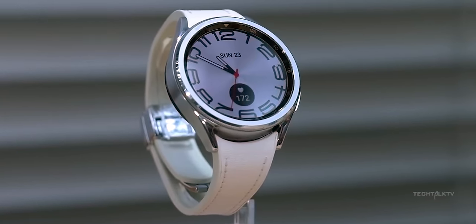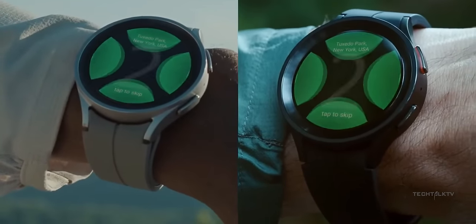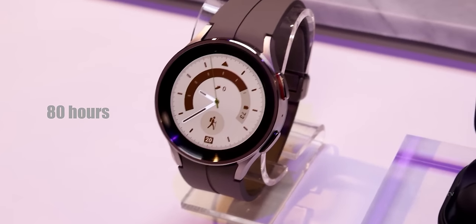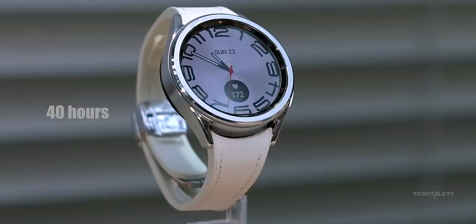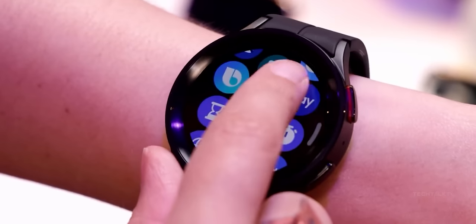For me, battery life is a big deal when it comes to picking a smartwatch. That's why I love the Watch 5 Pro — that thing could last for days. So you can bet I'm keeping an eye out for any hints about a new Pro model dropping this year. Fingers crossed this rumor pans out.